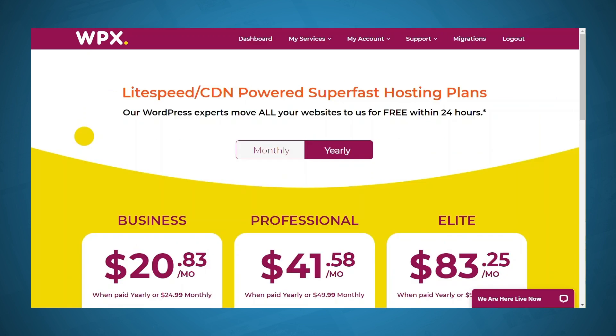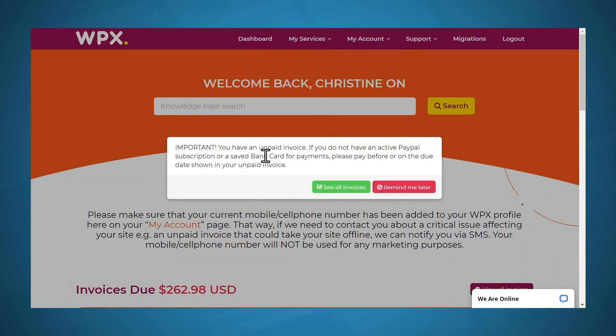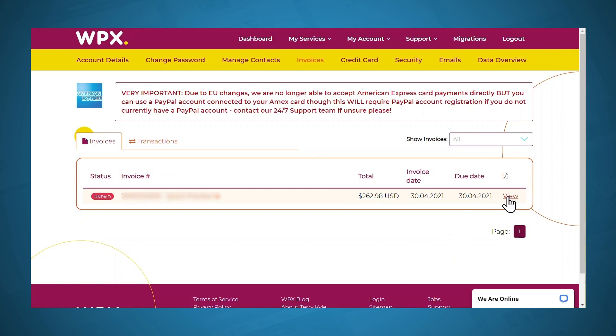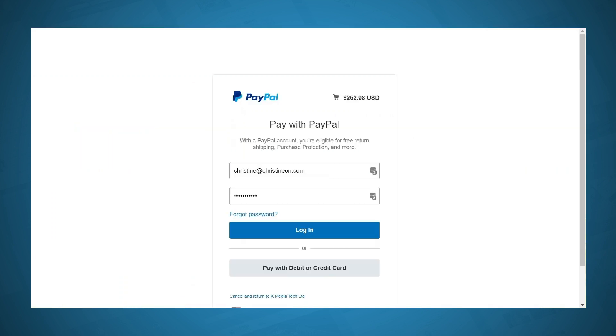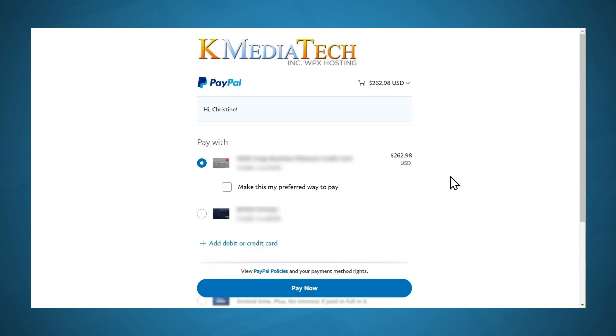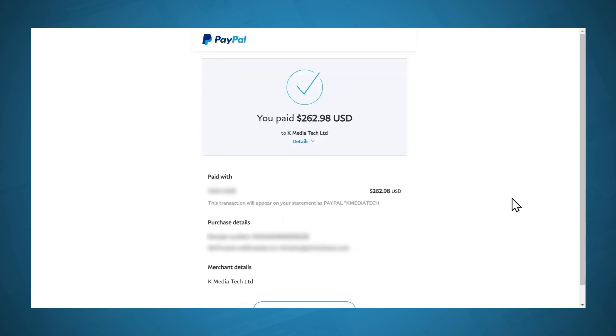I've been taken back to the pricing page, but I haven't actually put in my payment information yet, so I'll need to go to My Services. It says I have an unpaid invoice, so I'll go ahead and see all invoices and click View. Now I can pay the invoice — I'll be using PayPal, so I'll simply click the PayPal button. That takes me to the PayPal login screen. Since I already have my credit card set up with PayPal, I can simply click the Pay Now button. Here's my payment confirmation — let's hop back on over to WPX.